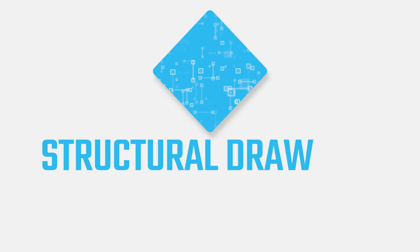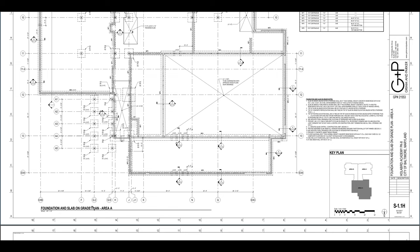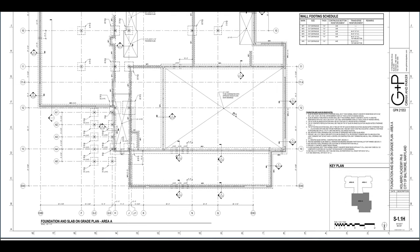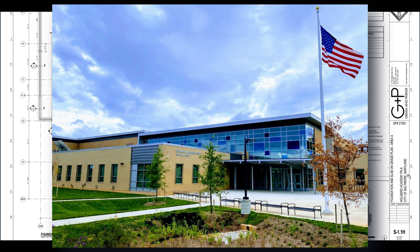Thanks for clicking on the video. Today we're going to be looking at structural plans. I've got a foundation and slab on grade plan pulled up, and once again we're looking at the Holabird Academy in the city of Baltimore.